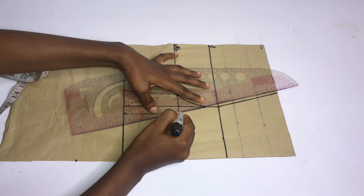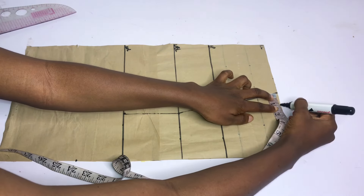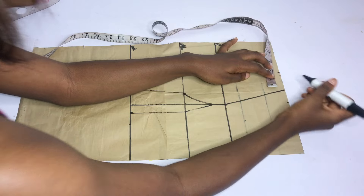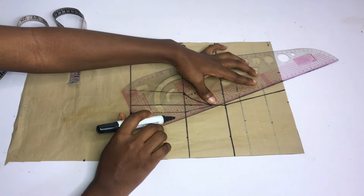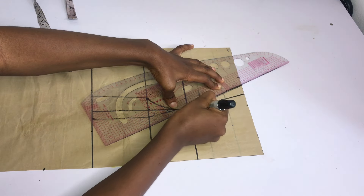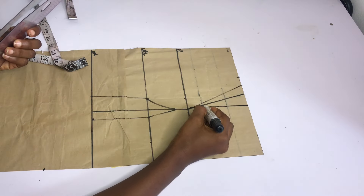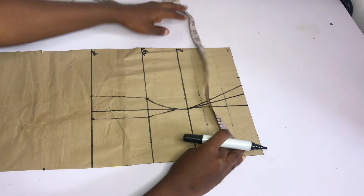Next I'll tighten my over bust. I'm going to place my tape on the center front and go out by 1 inch from that dart leg. And on the other side, I'll go out by 0.75 inches. Then I'll use my ruler to connect from that point to meet the bust line. After doing that, this is what I have. The next thing I'll do is to blend the darts into the bust line.